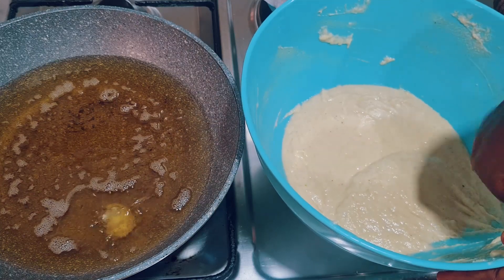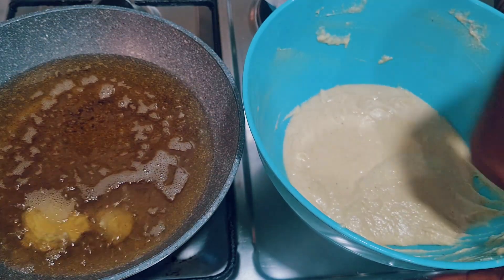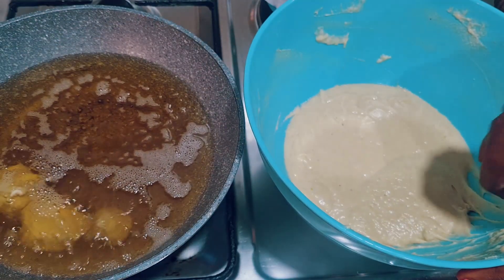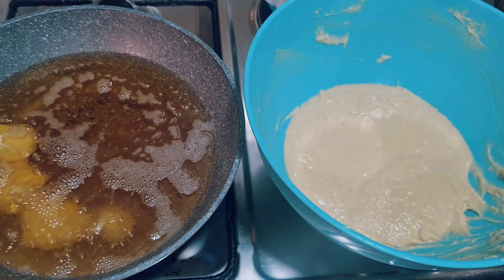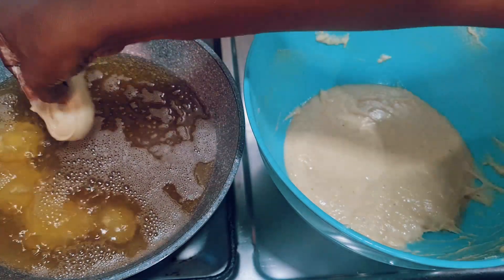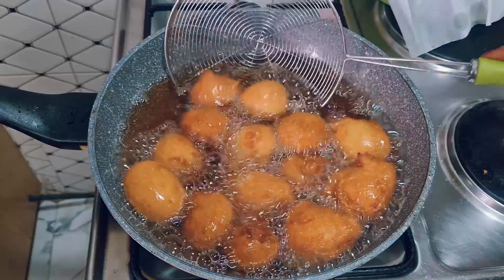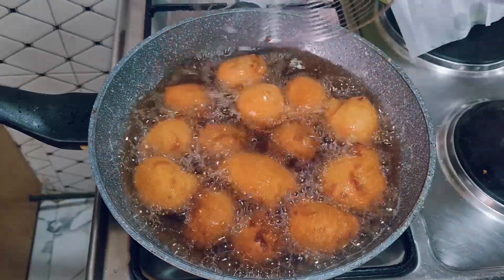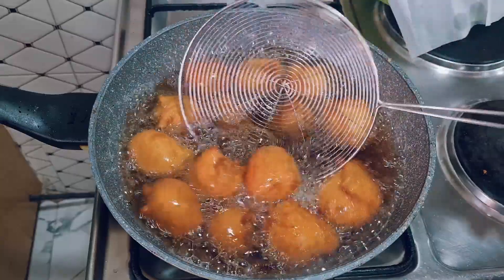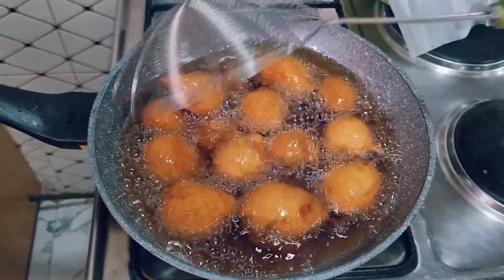You have to shape it well. When you put your batter in the oil, it goes down and then bounces back up. Everyone has their own method. They are golden brown now — I'll bring them out before they get burned. When frying your buns, reduce the heat after adding the batter so the outside fries well and the inside cooks through. If the heat is too high, the outside will be overcooked while the inside remains raw.